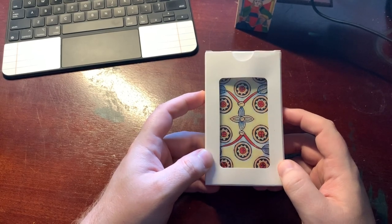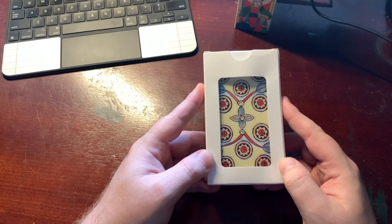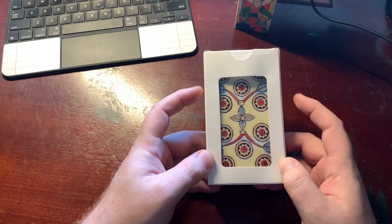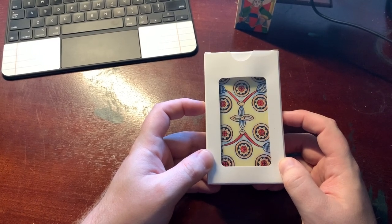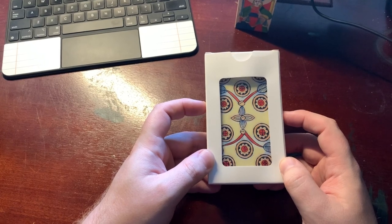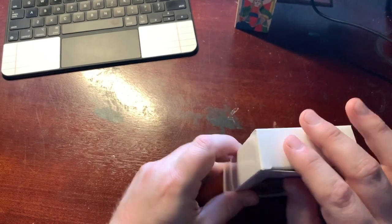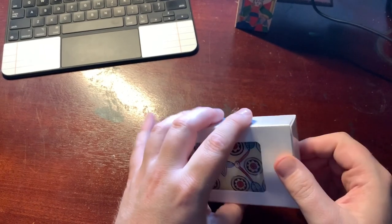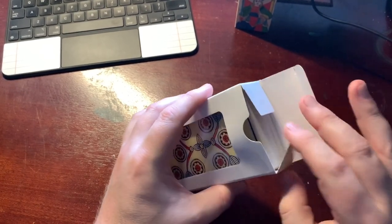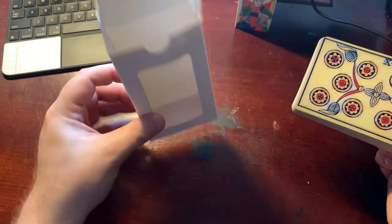This next one was shared on the Tarot Readers Academy — I apologize for forgetting who shared it. This is an Etsy deck from Endless Sky, I'll try to remember the link in the description. Someone who was taking my Marseille class — by the way, I have a Marseille class on the Tarot Readers Academy that you can still register for. Feedback has been very popular and powerful.